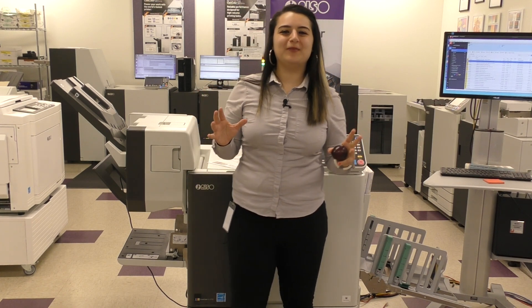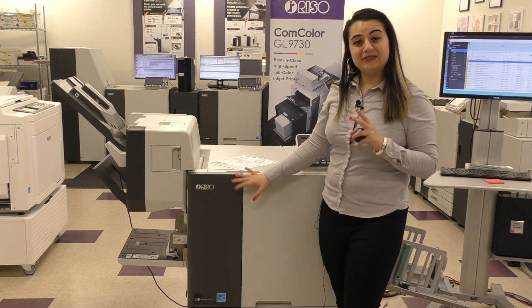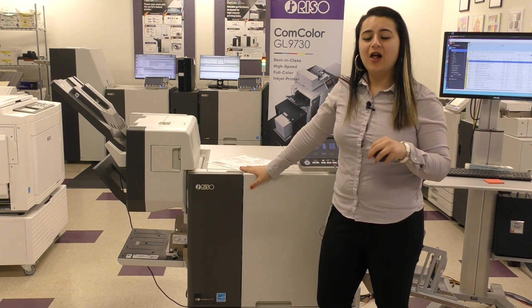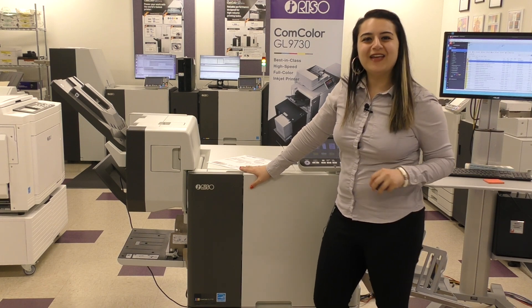Thank you for hanging out with me. This was a very quick overview of Riso Inkjet, specifically the Comcolor GL9730. Make sure to keep an eye out — we have new Ink Drops coming soon. Have a good day.